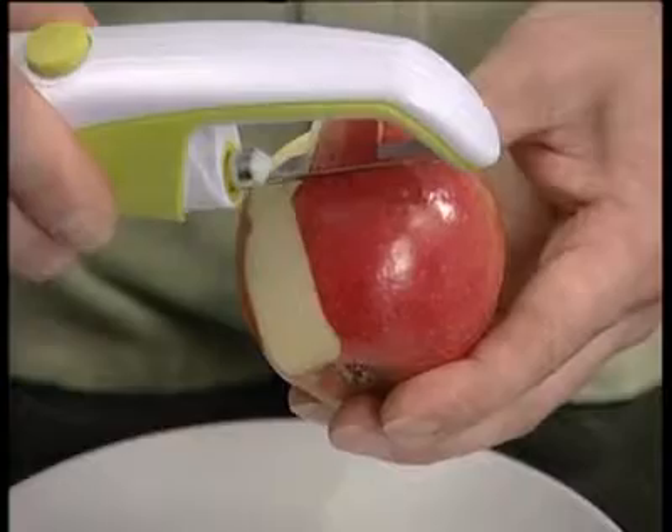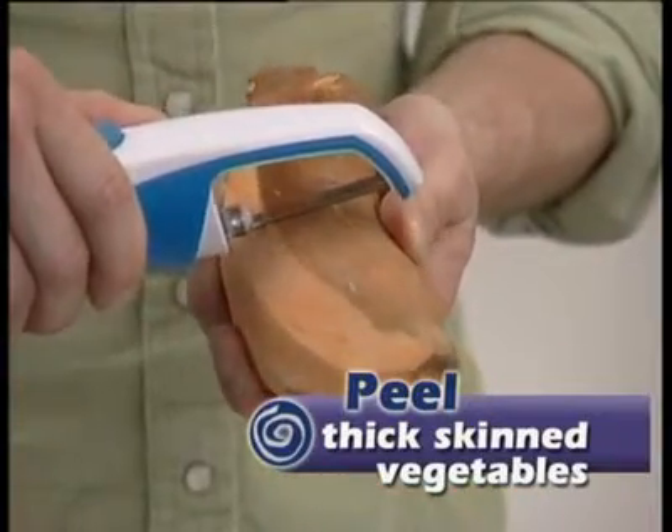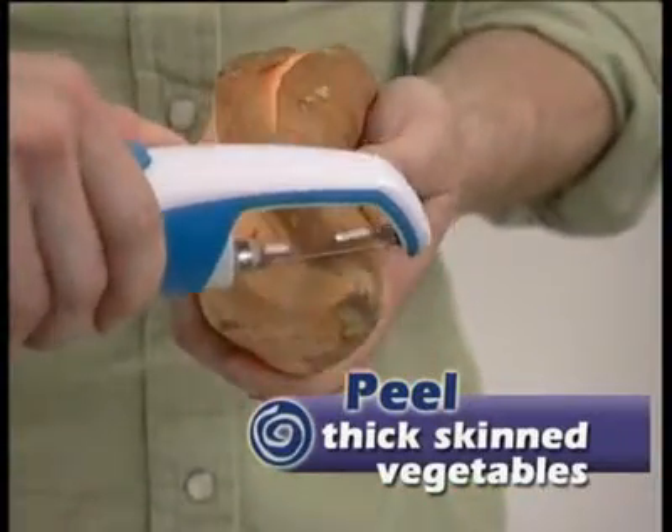It can do everything from potatoes to tomatoes — and it's so much better than a traditional peeler. Make authentic, wholesome dishes using vegetables like sweet potatoes. Even their thick skins are no problem for the multipealer.